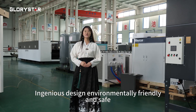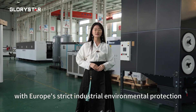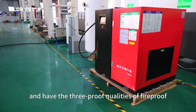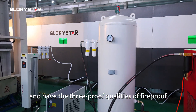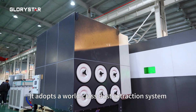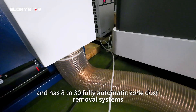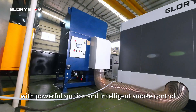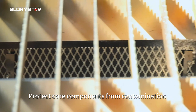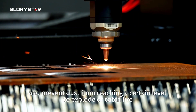Engineers design environmentally friendly and safe GSCE series products built in accordance with European strict industrial environmental protection and safety standards. It has the three-proof qualities of Fire Proof, Oil Proof, and Dust Proof. It adopts a world-class dust extraction system with 8 to 30 fully automatic zone dust removal systems, featuring powerful suction and intelligent smoke control to protect core components from contamination and prevent dust from reaching levels that could cause explosion or fire.